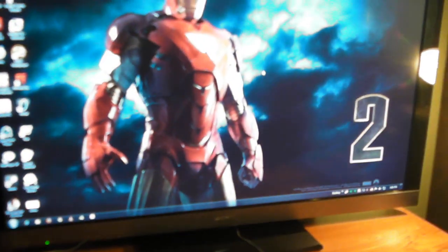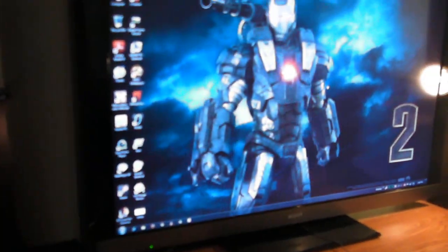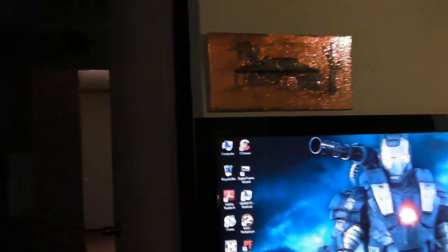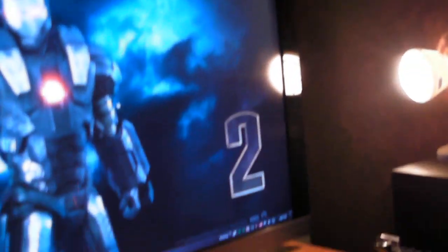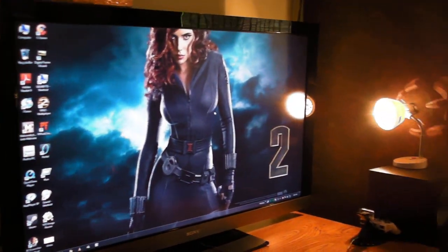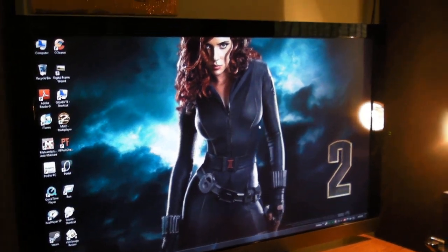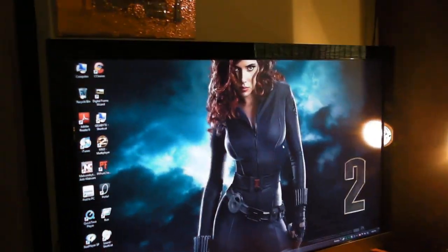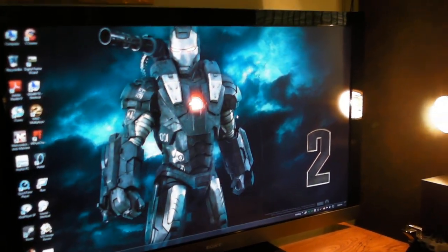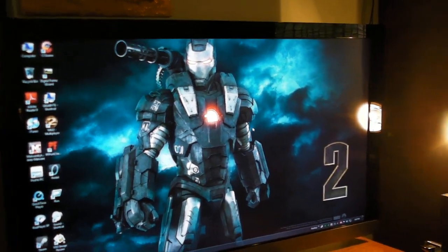I was going to get the higher model, the HX series. The 55-inch doesn't have the monolithic design — the whole black look — it's got a silver strip on the bottom. The HX has 200Hz motion flow, the monolithic design, and internet connectivity including YouTube and stuff like that.